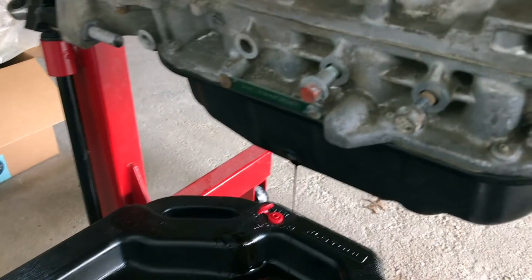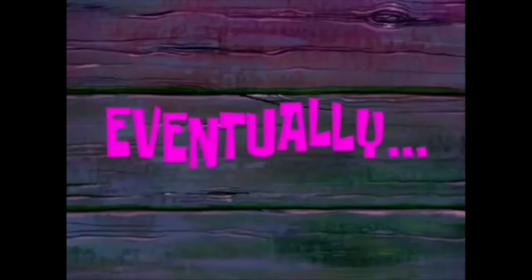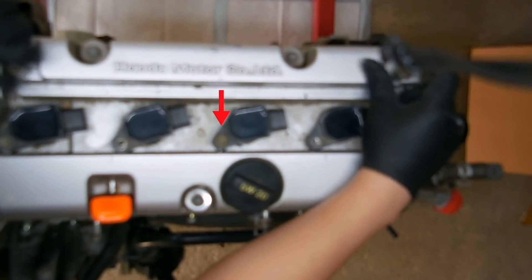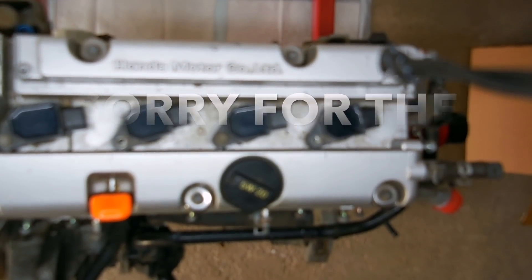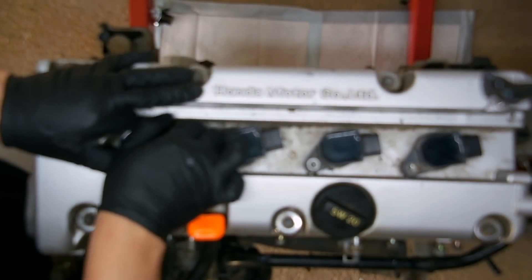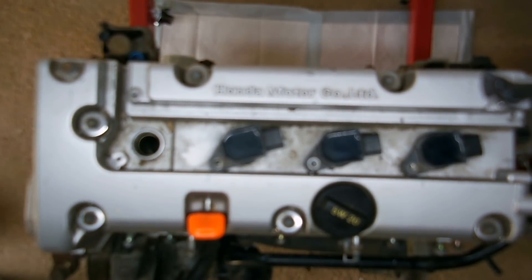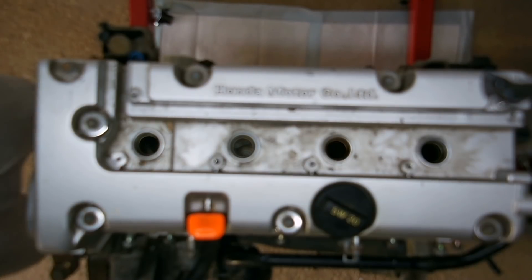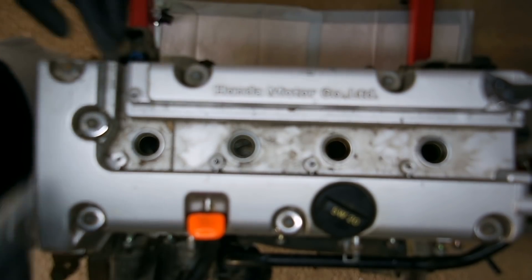First thing you want to do is make sure to drain the oil. These should be trusty tens. These coil packs just come up — just pull on them. After the coil packs are removed, you just want to start working on these tens that are all over the valve cover.